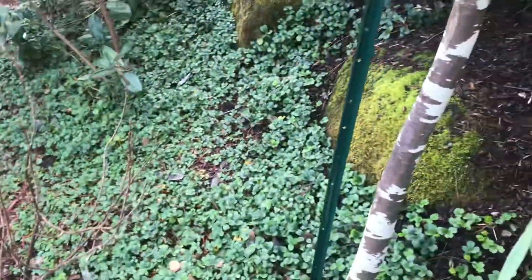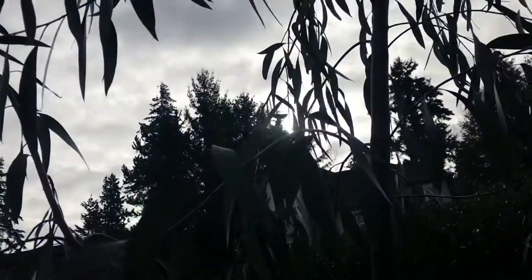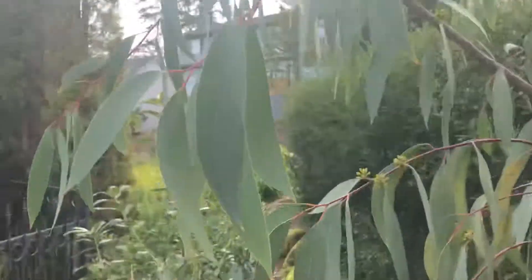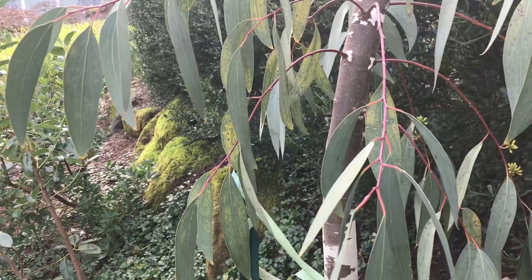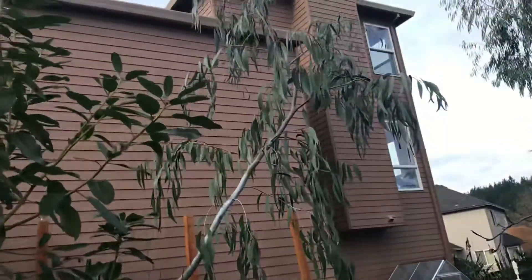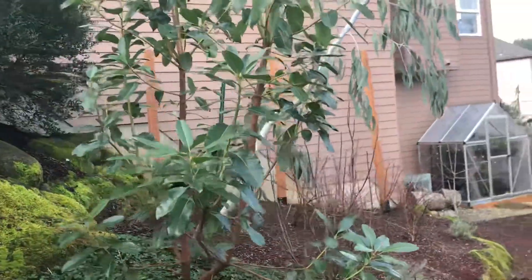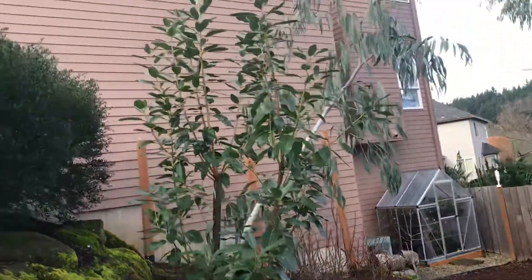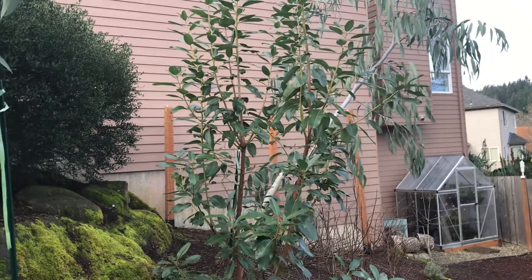My idea was that I had these eucalyptus here and they were going to fill in the gap and provide privacy while the madrones grow up. Then I'm looking to remove the eucalyptus — these are snow gums, Eucalyptus pauciflora. See that funky one right there? I kind of don't want to remove them now, but the madrones get quite big.